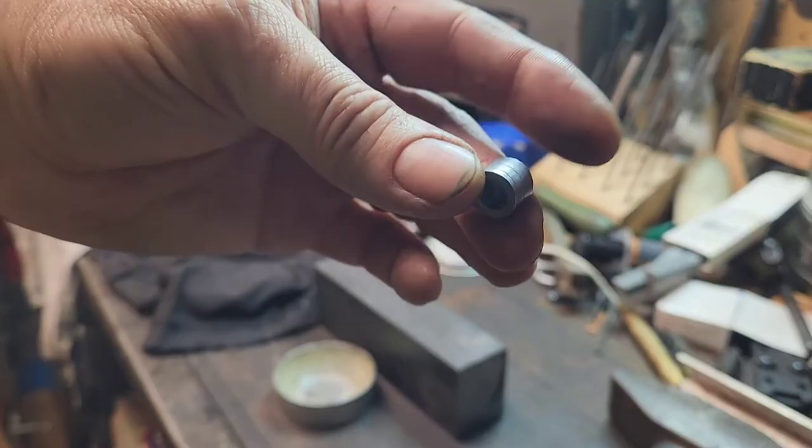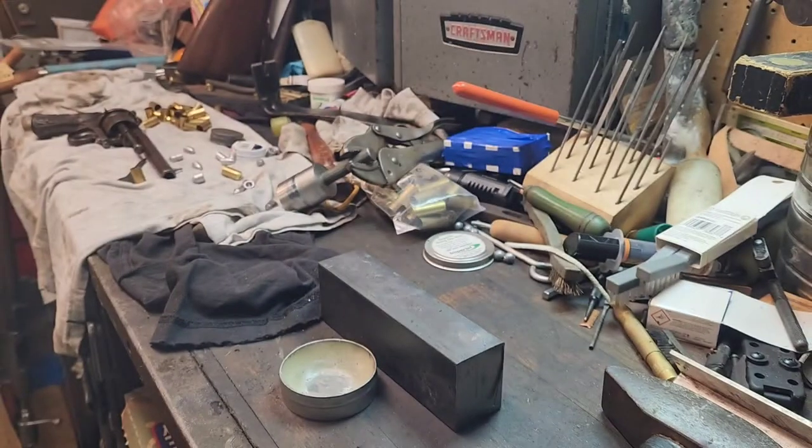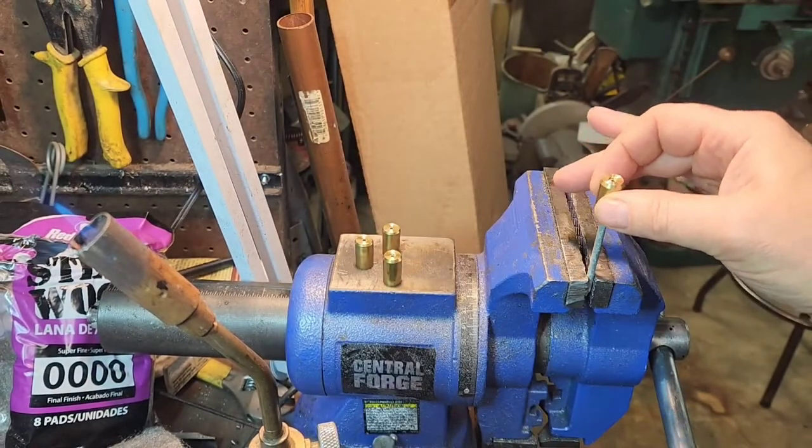A mold would probably be quicker, but this will do for now. The next step will be filling in the flash hole with a little bit of solder.